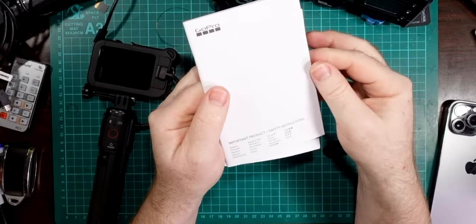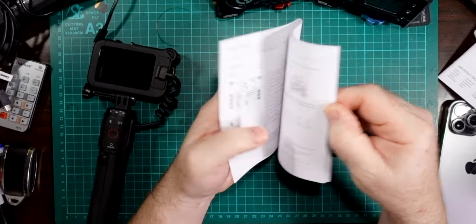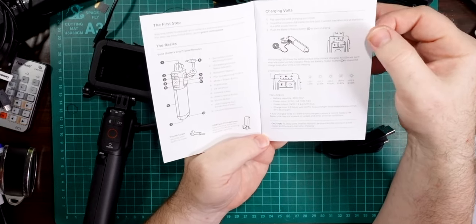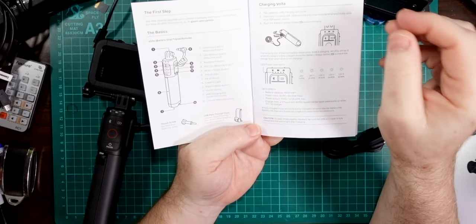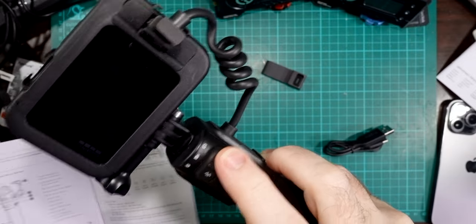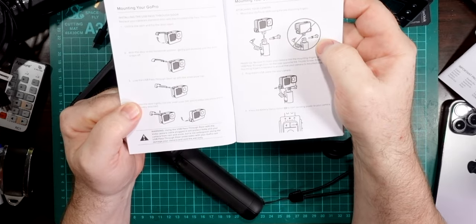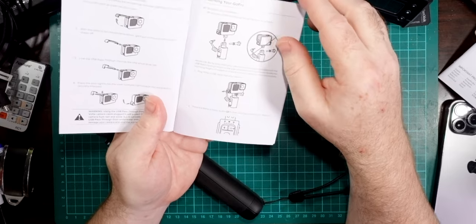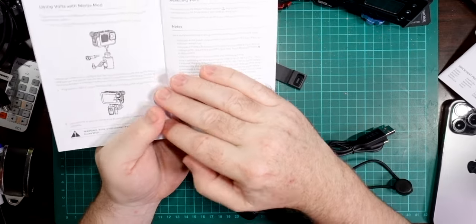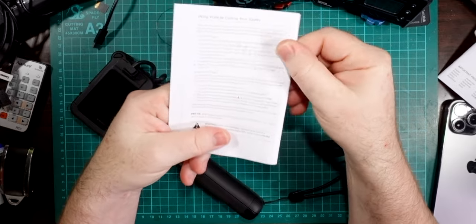Other things that come in the box are a USB-C cable for charging, and a couple of manuals. The first is the safety instructions — make sure you read these. The Volta battery grip user guide is really useful — it goes through all the different bits and pieces, how to charge it up, how the LEDs work (which are difficult to see on the device, being under the black surface), how to replace the door, mount the GoPro, use it as a tripod, mount it onto other things, and how to reset it if needed.